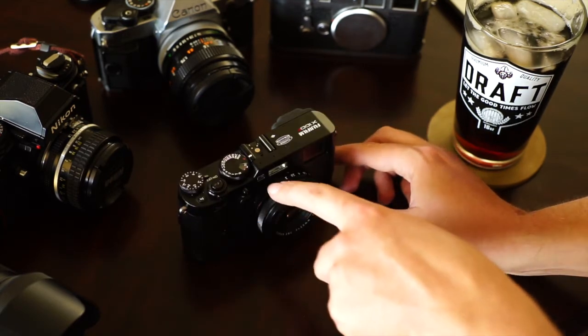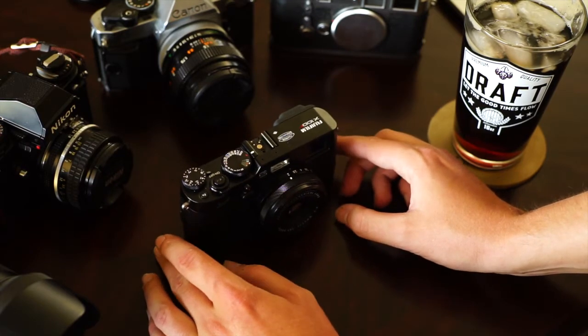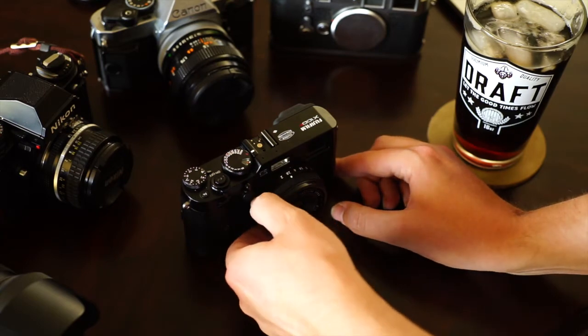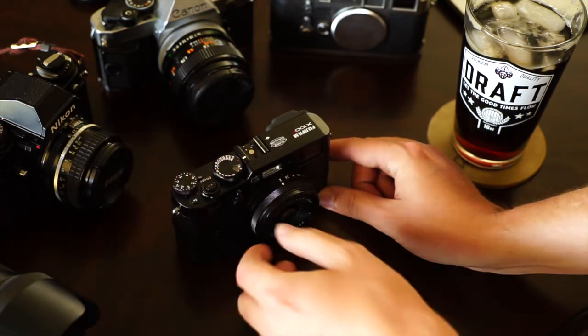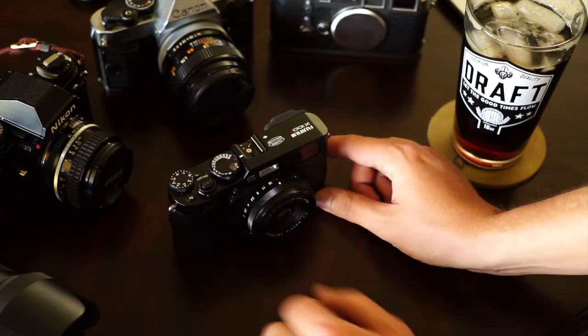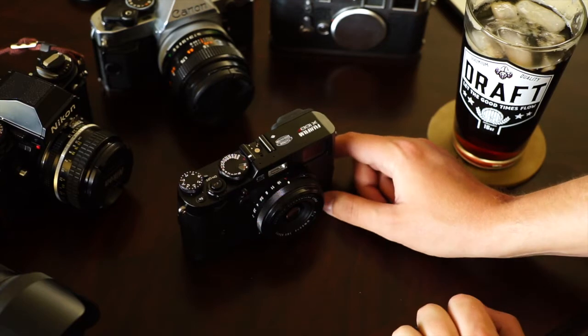The aperture can be manually adjusted right here. The whole thing about the X100F is it really goes back to the old school style — everything is right there. All of your dials are right here. You can set them all to automatic if you really wanted to: auto aperture, auto shutter, auto ISO, and just let it do whatever it wants.